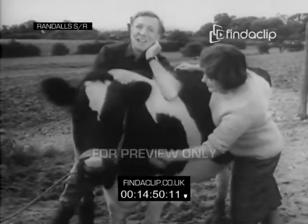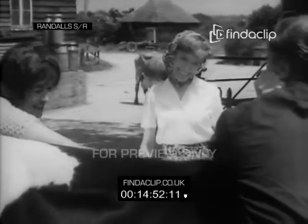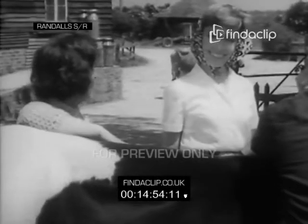Joan's back. We're getting Daisy ready for the dairy show. Don't she look a picture. Mrs. Randall, your blouse.